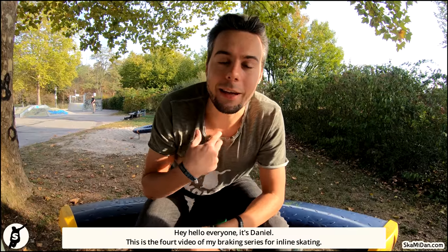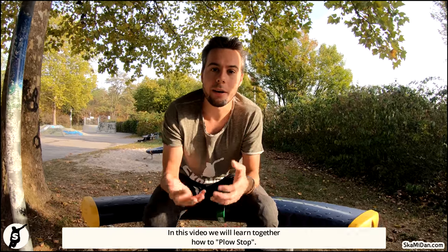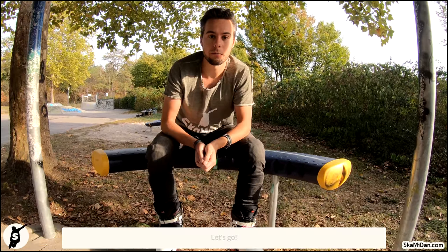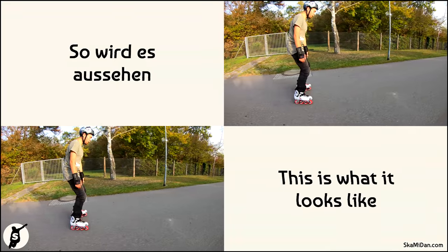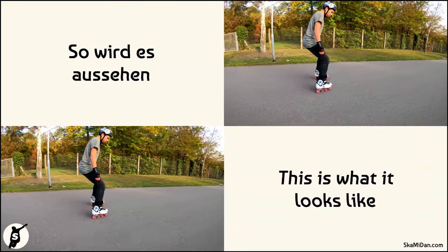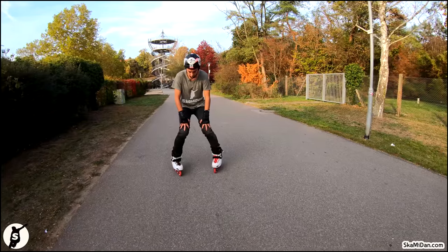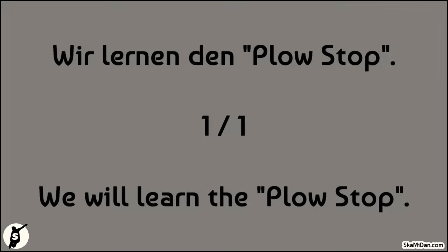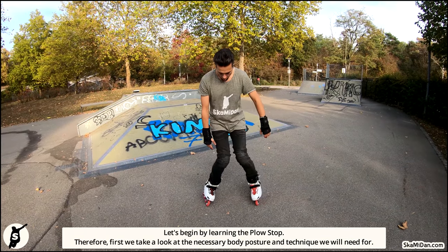Hey, hello everyone, it's Daniel. This is the fourth video of my braking series for inline skating, and in this video we will learn together how to plow stop. Let's go! All right, let's begin by learning the plow stop.